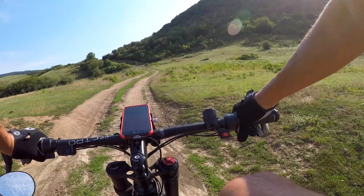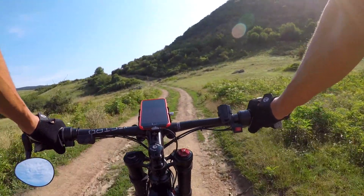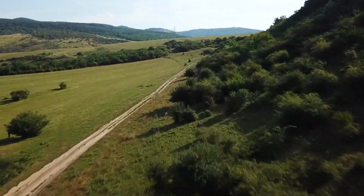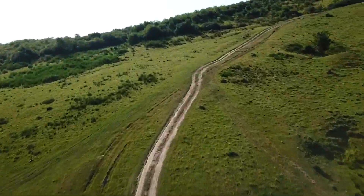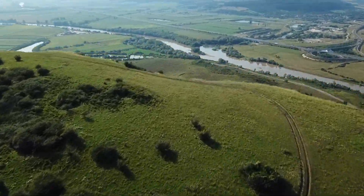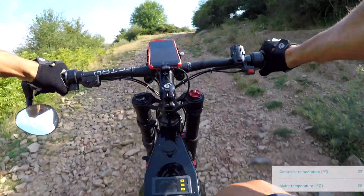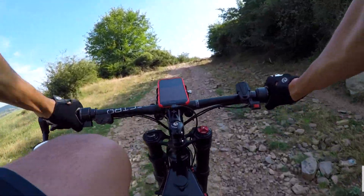Low speeds and climbing hills, especially combined, is always the worst thing for your controller and motor — they overheat constantly. So let's take a look at this real test of how this bike performs on difficult terrain going up the hill the entire time. In the bottom right corner you can see the temperature of the motor and the temperature of the controller.